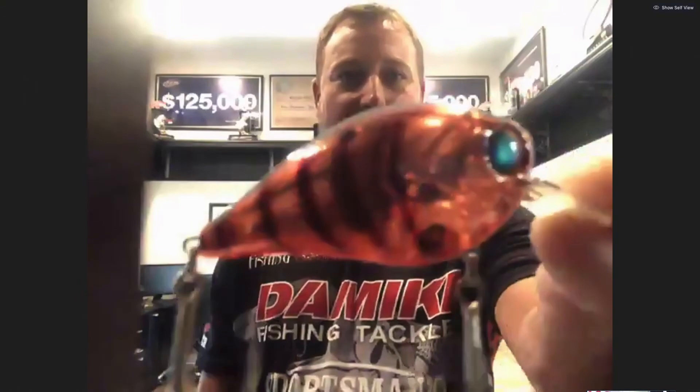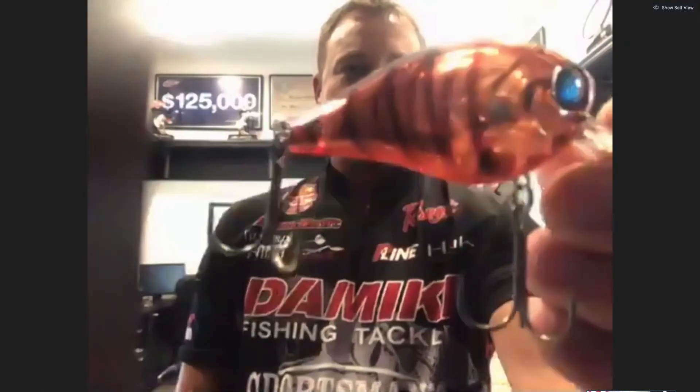Mitch Coleman asked: what color would you recommend in that crankbait for river smallmouth? River smallmouth — I would go with the Ghost Crawl. It's actually one I've got here. It's a very translucent crawfish color with a red belly that kind of goes into a real translucent color. So if I'm fishing clear water smallmouth, this is the color I'm going to reach for.